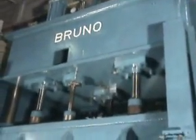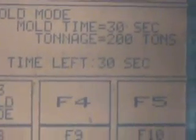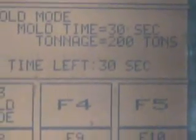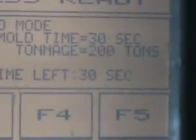It's the 200-ton Bruno 4-post press. Here is the touch screen on the Bruno — it is currently set at 200 ton. With the addition of the flow control valve, we can adjust the tonnage from 0 to 200 ton.